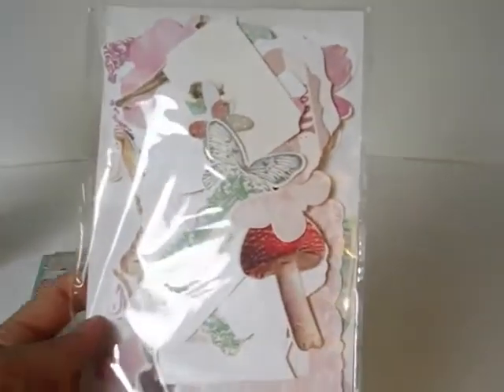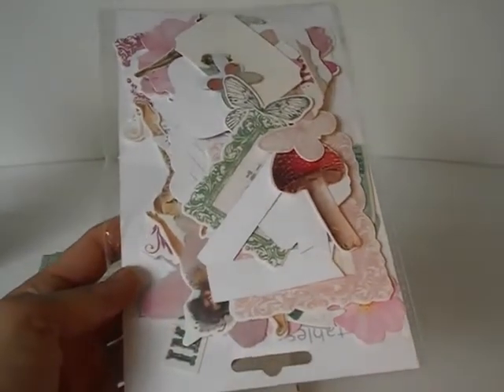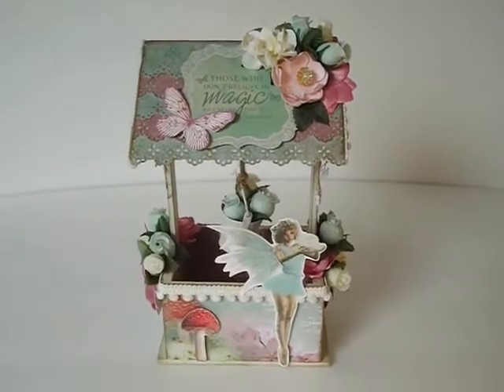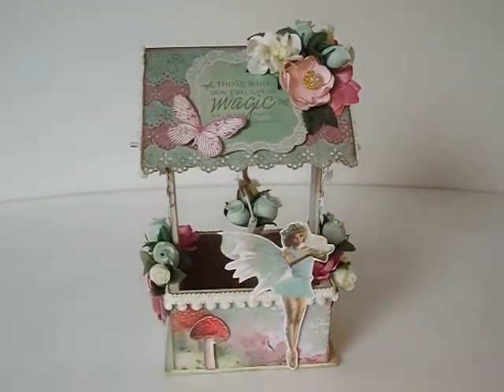There are little butterflies, toadstools, lots of fairies — a very sweet collection. I thought it would be perfect because my project for today is a wishing well. Isn't that cute? I thought those papers would be just a great addition to the whole theme of the wishing well.